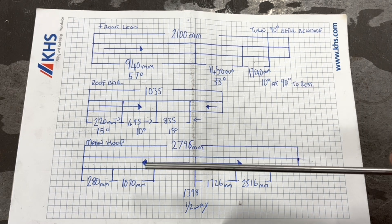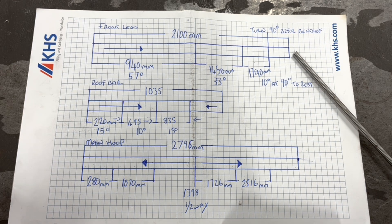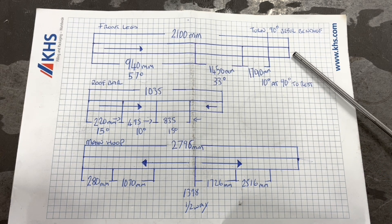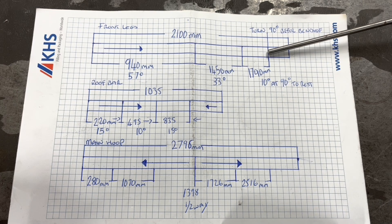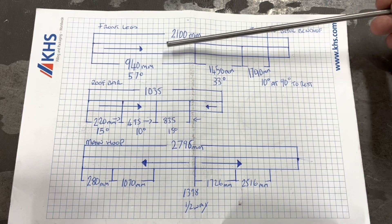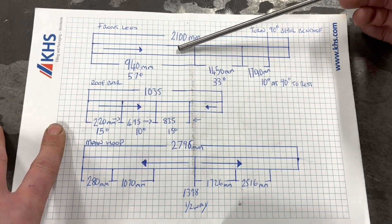These arrows are directions of bends. My front legs are 2100 millimeters long combined - the entire length - this is 45 mil tube. From one end of the tube you're going to put marks at 940 mil, 1450 mil, and 1790 mil. Mark them in black pen. At the 940 mark, bending from this way - your bender will be on this side bending around. I'll show you on the main hoop in a minute.